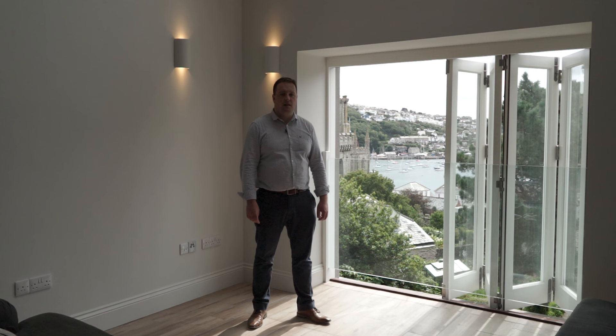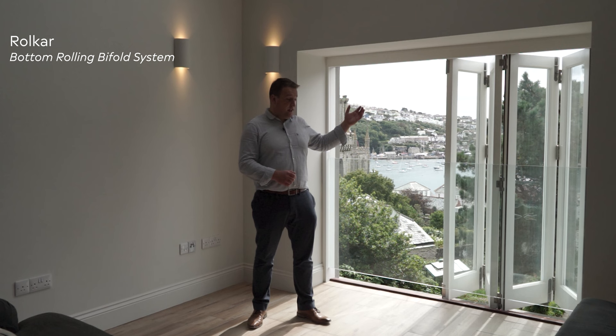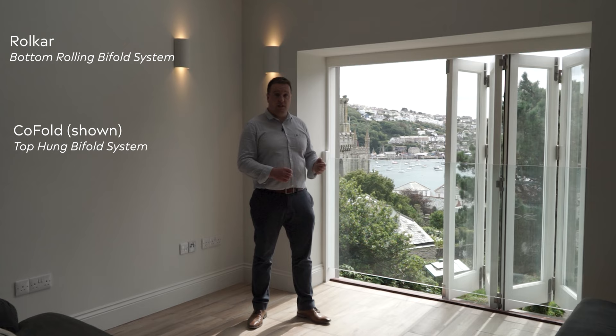Turn your next bifold project into a dream come true rather than a nightmare. We have the Roll Car, which is a bottom rolling system, and the Co-fold, shown here, which is the top rolling system — that's your go-to system. Bifolds — we've got you covered. Give one of us a call and we'll do what we can to help you.